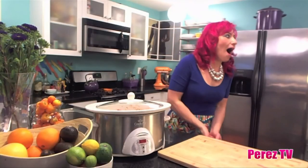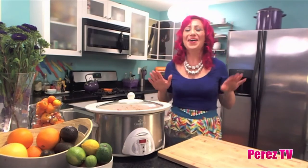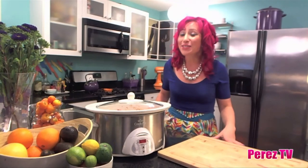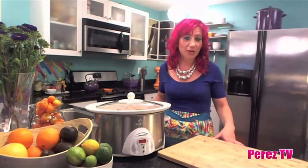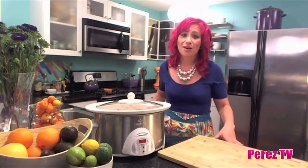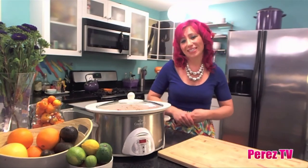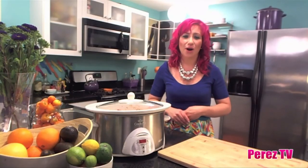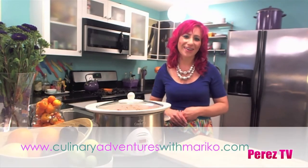My stew is hot, hot — be careful because the crock pot around the edges is going to be hot. The house smells delicious and dinner is finished. I'm just going to put it in a bowl and it's ready to go — so fast, so easy, so delicious. For more tips and recipes using the crock pot, check out my website at culinaryadventureswithmariko.com. Enjoy!